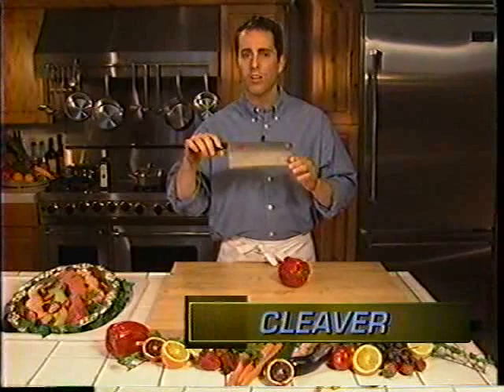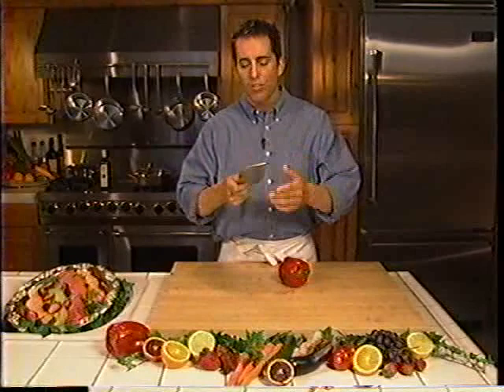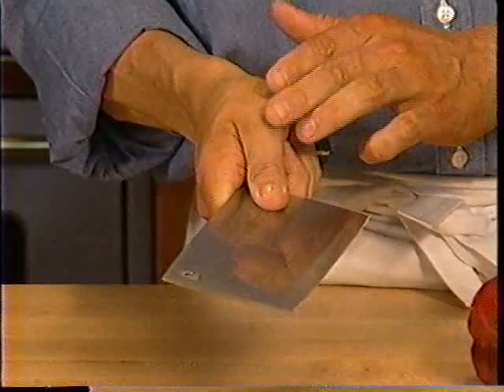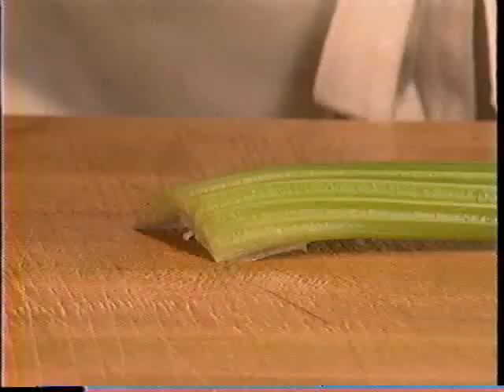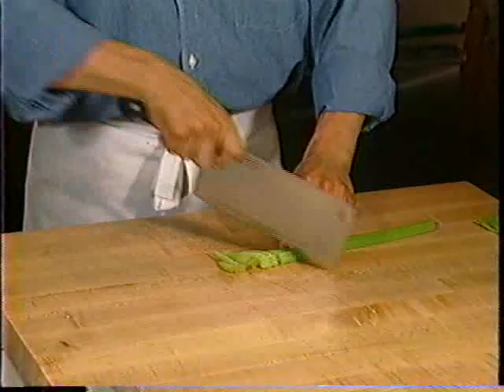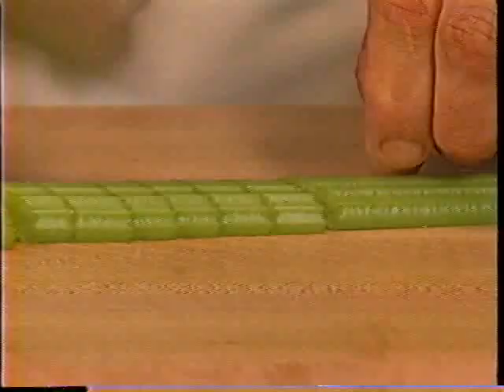The next knife is the cleaver. Generally there are two different types of cleavers — a heavy blade for bone chopping and a thin one for mincing, slicing, and cutting fruits and vegetables on the bias. This is the thin one, which works wonderfully for those techniques. The grip is identical to the chef's knife: three fingers underneath, thumb basically parallel to the blade on a slight downward angle, and the index finger bent at the top knuckle. The thin cleaver works great for stir-fries when cutting on the bias. Using the tip of the blade you have complete control, always retreating with the fingers and knuckles.